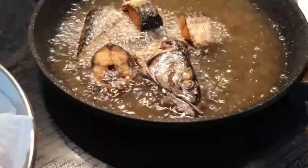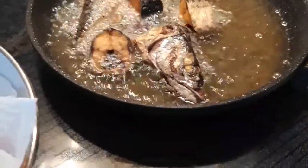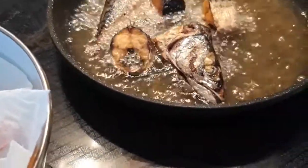Our chicken is ready — I will just take it out from the heat now so we can fry it. The fish is ready now, so we'll take it out for the chicken to fry. Some of the chicken pieces are ready — I'll just take them out.